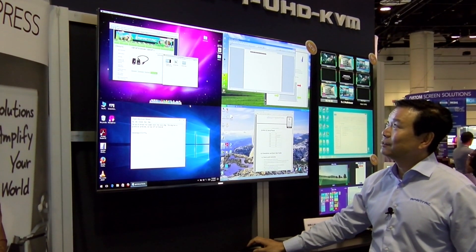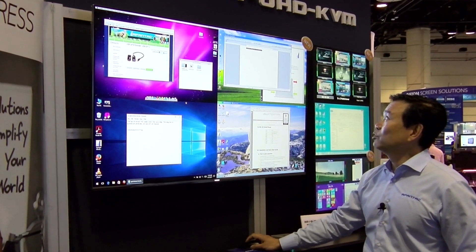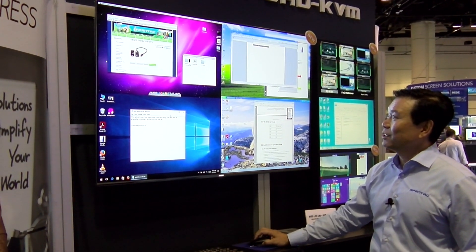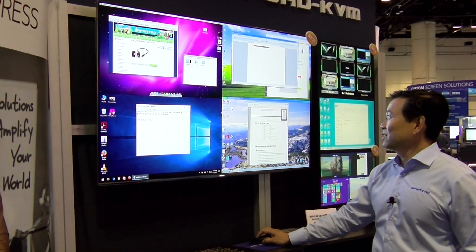I'm moving my mouse here — now I'm controlling this computer. I move my mouse here, I'm controlling this computer. I'm moving my mouse here, I'm controlling this computer.